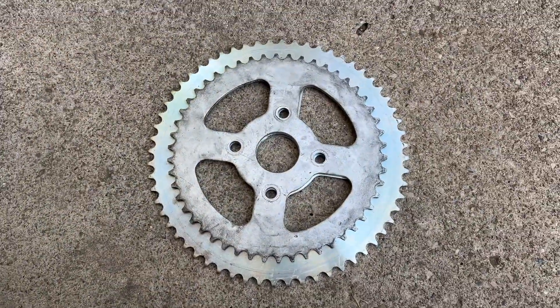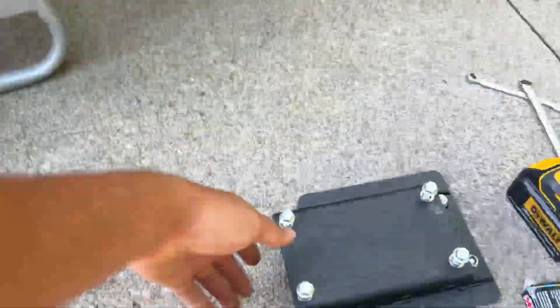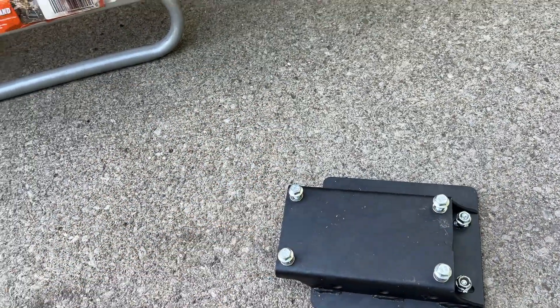It's a pretty noticeable size difference. In doing this swap I should go from a 5.2 to 1 gear ratio to a 6.66 to 1 gear ratio, so definitely a lot more torque. Along with that I'm going to be changing out the stock spacers for an actual riser plate, just because I've always wanted to do it — figure why not.